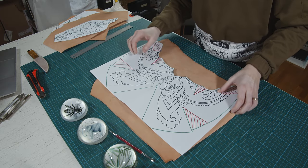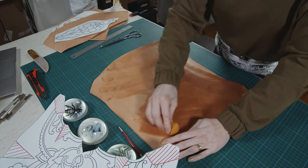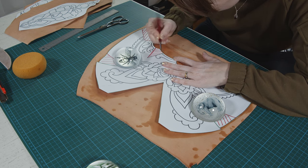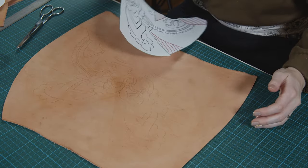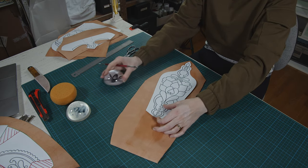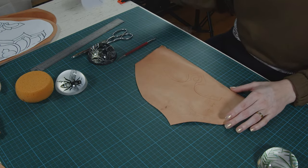When it's time to trace your design, you want to wet down your leather first. Use a sponge with preferably distilled water, or else it could leave marks from minerals like lime. As I mentioned, I'm using heavier paper when I trace, or else it will tear right away because of the moist leather. Continue until every single one is done!